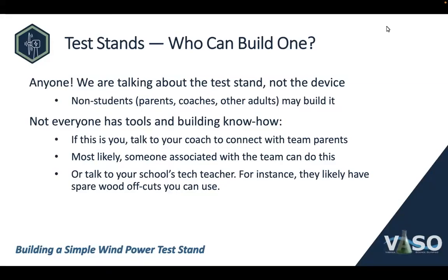Welcome. Today, we're talking about the Science Olympiad event called Wind Power, and in particular, we're talking about test stands that we use in that event, and creating your own test stand so that you can test your wind power device at home.